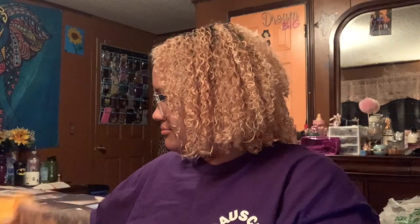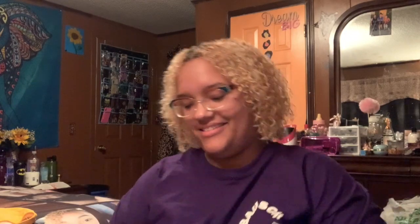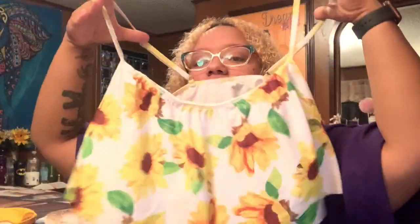So bathing suit number one — the bottoms are yellow and then the top looks like this. It's really cute, I can't wait to wear this out.